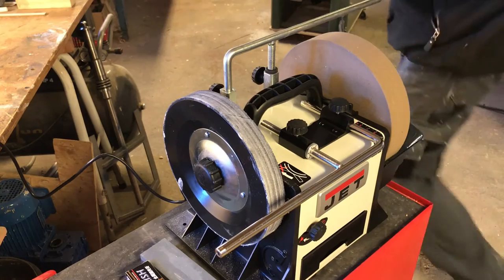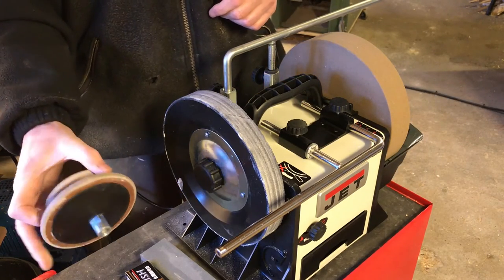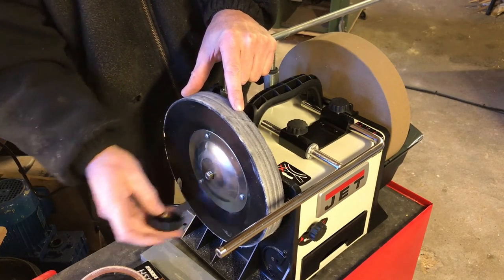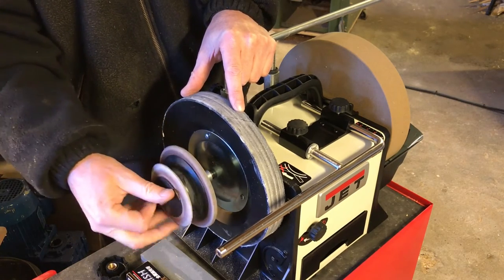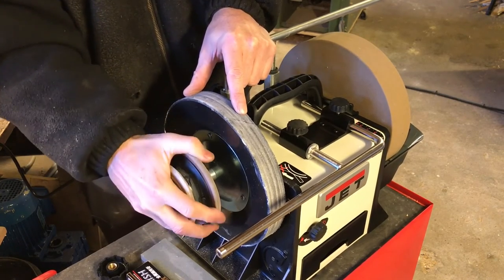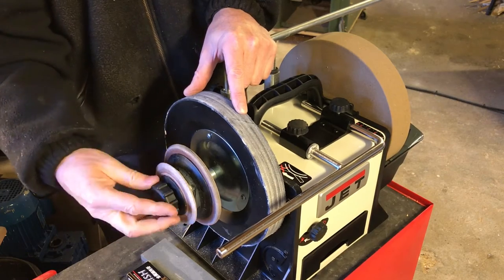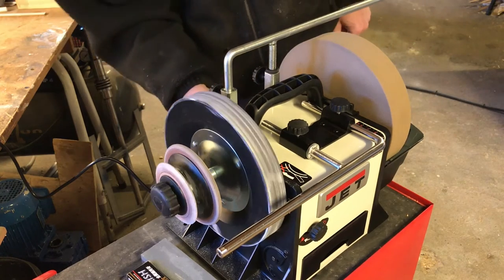I also happen to have the scrubbing wheel for special tools, also from Tormac. It's designed for spindle gouges, ball gouges, or specially formed chisels — tools that might be U-formed or angle-formed. It's actually a pretty good little tool, and the scrubbing wheel fitted directly on the Jet as well, which is just good.